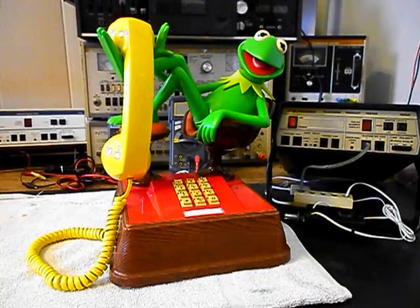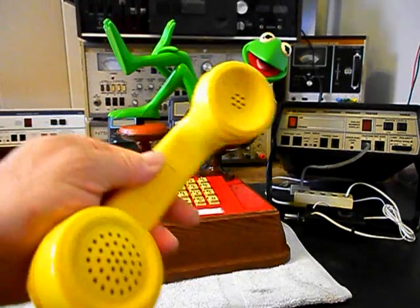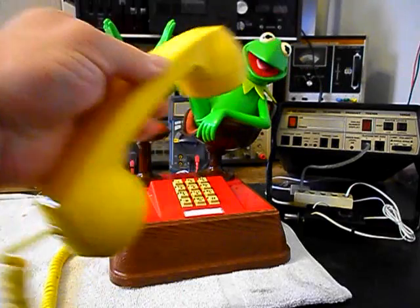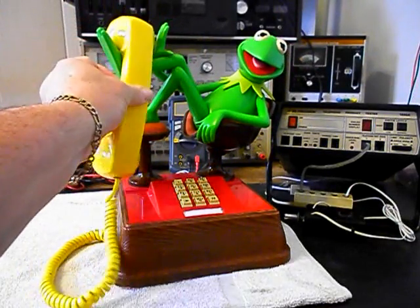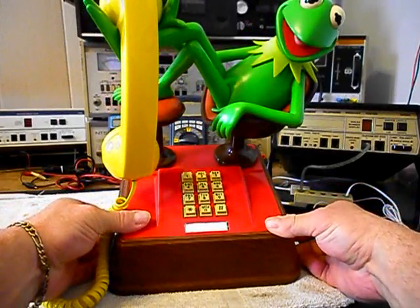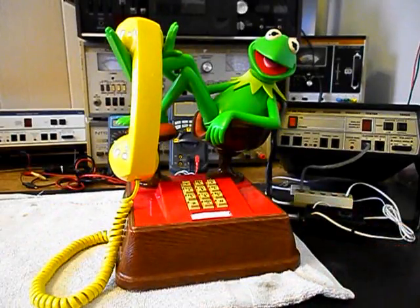So we want to troubleshoot and repair Kermit and we want to go ahead and give you a look at the handset. We're going to come back and open the unit up. This telephone is in very good condition for its age and we will take the cover off and come right back.